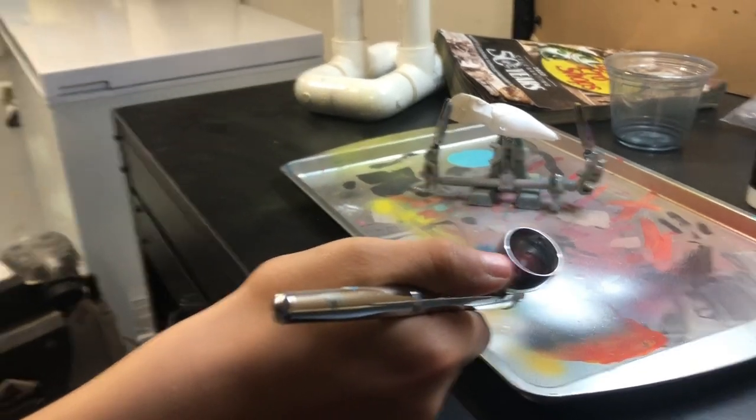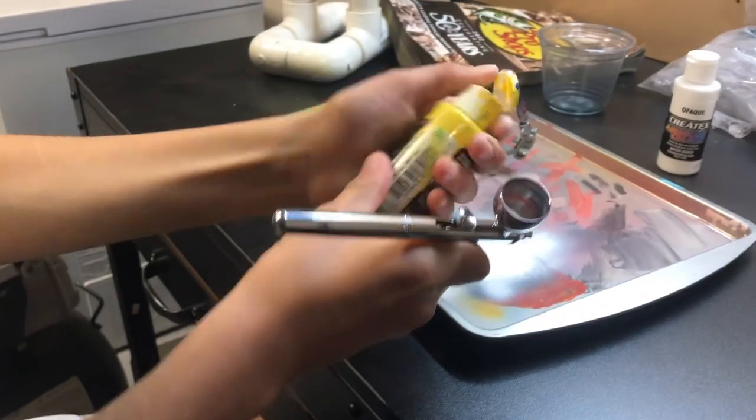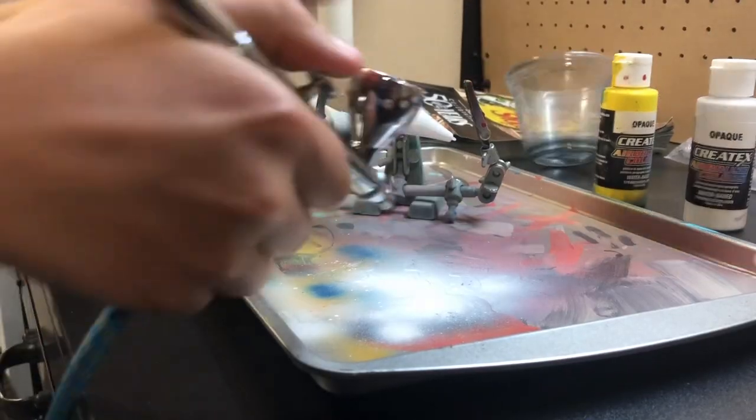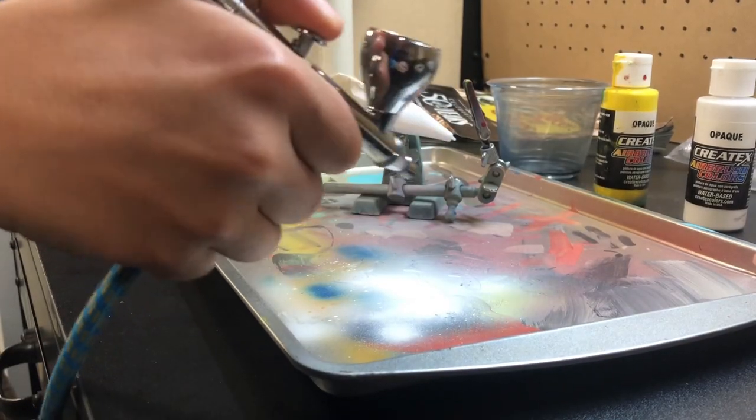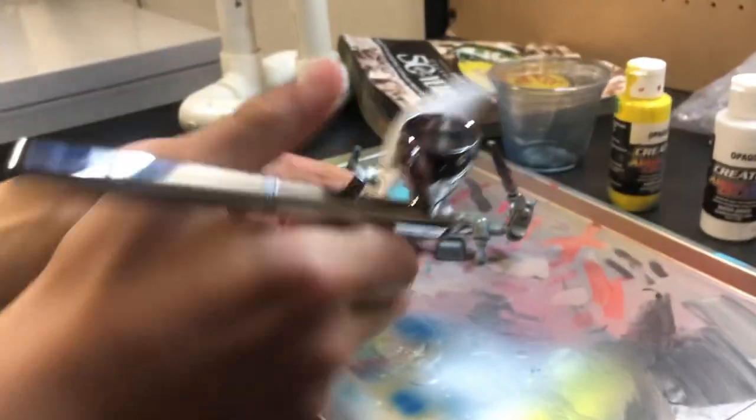I'm going to empty all the paint out of this brush, and then I'm going to put in some opaque yellow. Here's the opaque yellow — stinky yellow.